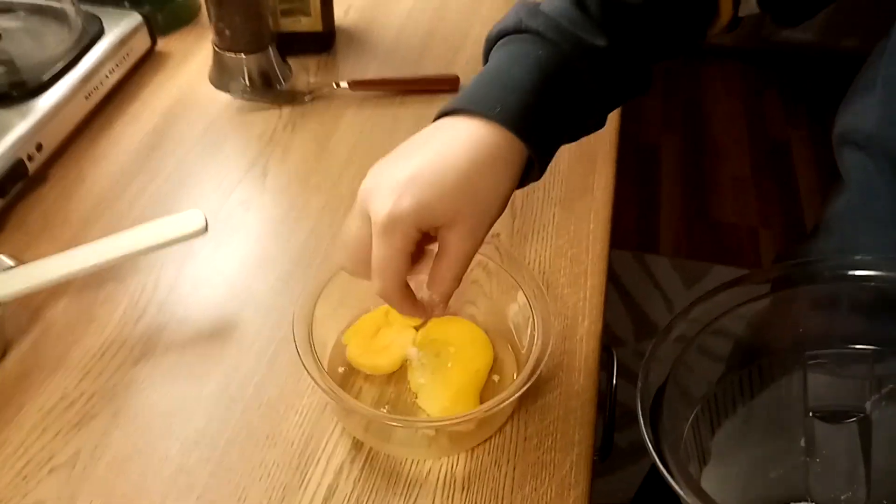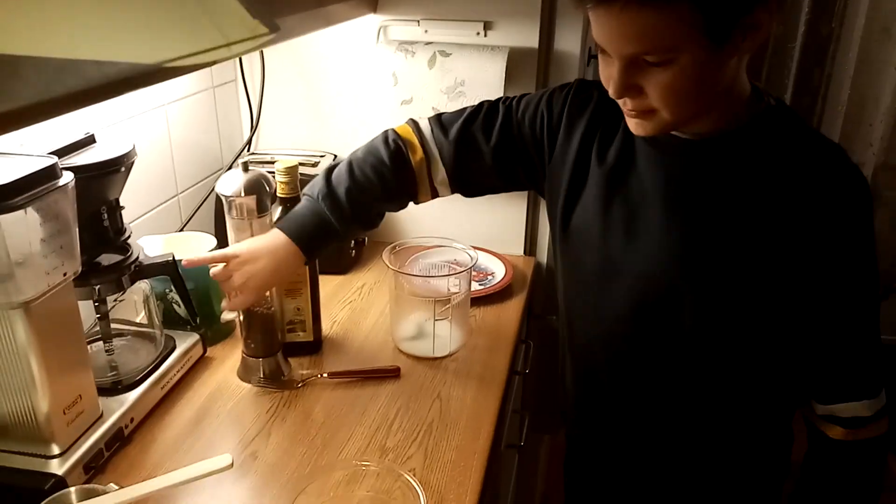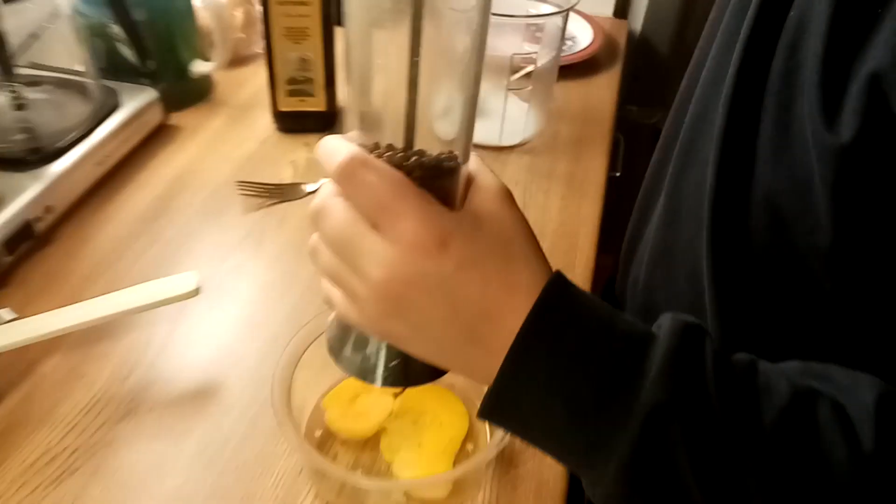Step three: next, add salt to the egg, then also add black pepper.